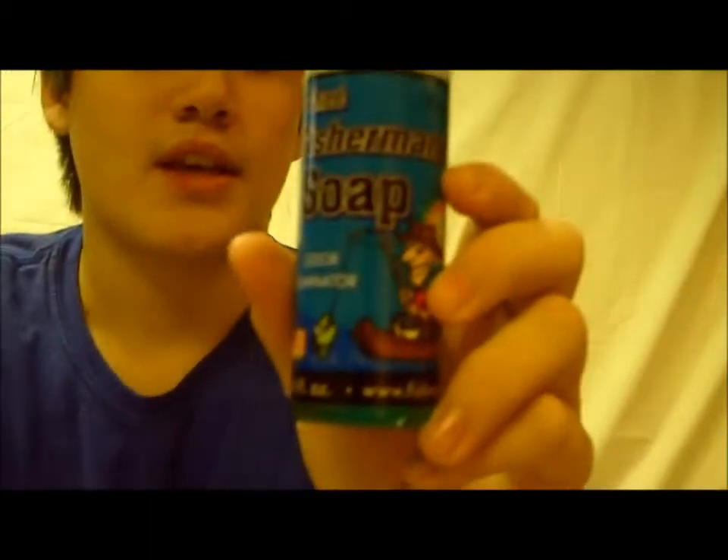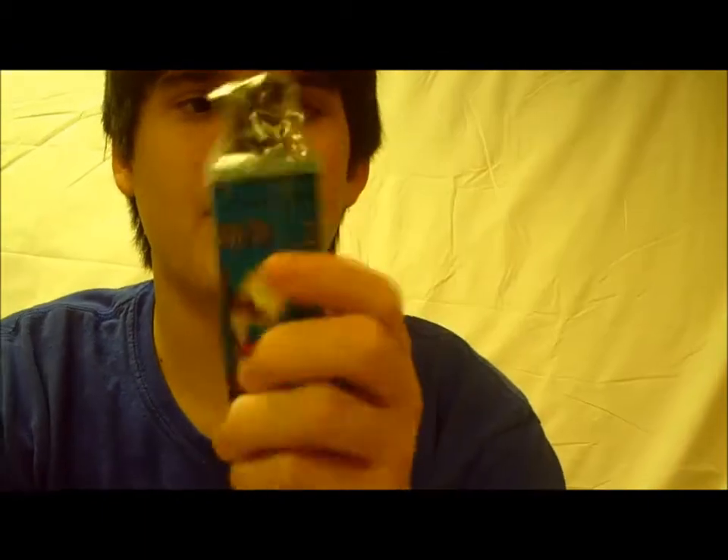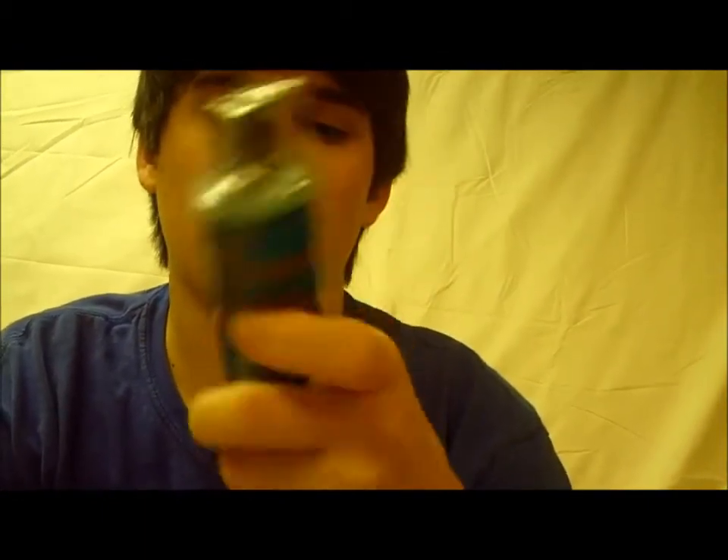Hey guys, welcome back to another episode of Fishing with Flair. Today, FishHound sent me some product — it's called the Fisherman Soap. I heard about this before but I wasn't really sure if it was going to be all that great, and I haven't even put it to the test yet but I definitely will.